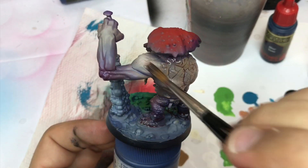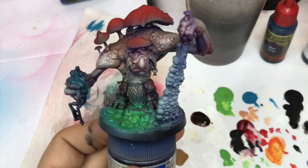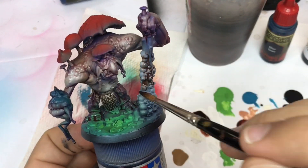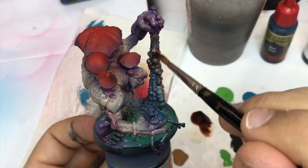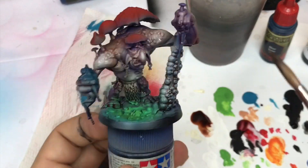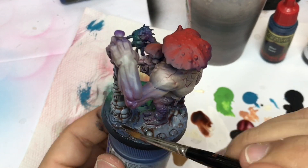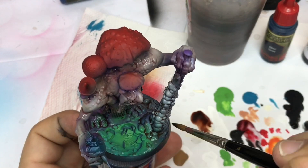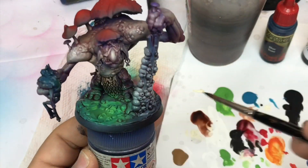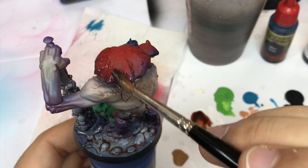If you think you've pushed too much ink, you can always come back with just water in your brush and remove it — that's not very difficult. I come back with some Strong Tone just to create more and more contrasts in some areas.